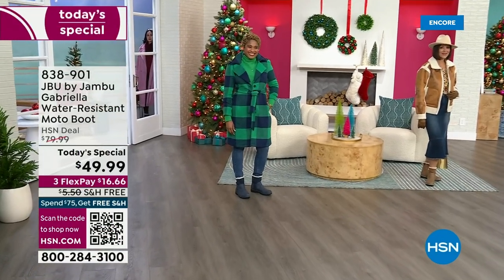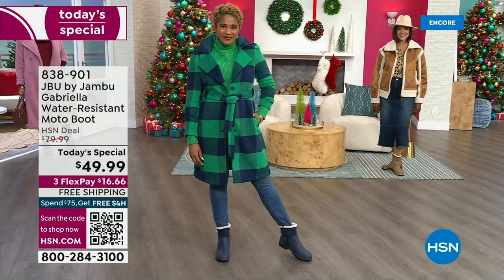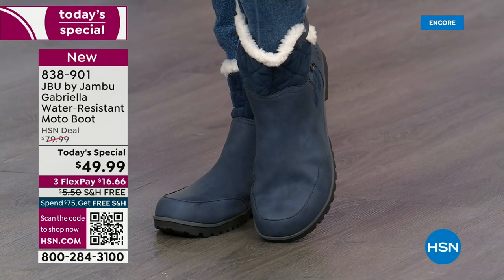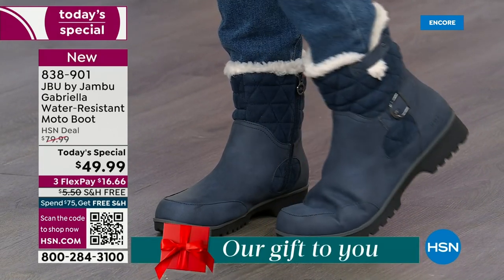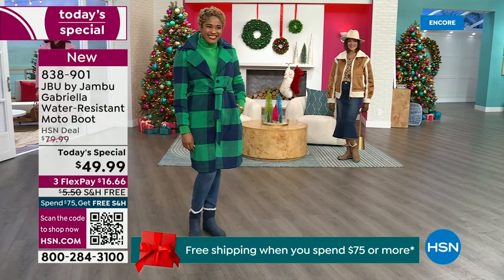The worst of winter weather is absolutely no match for our Jambu moto boot. Bring on all the elements, bring on the snow — with incredible comfort and totally stylish design, and it's 50% off retail. The retail on this is almost $100. We've got three FlexPay and even free shipping. These are all the elements we want in a great winter boot.